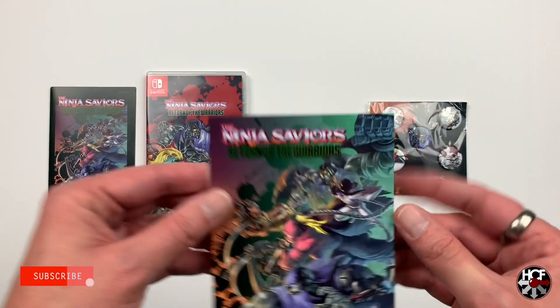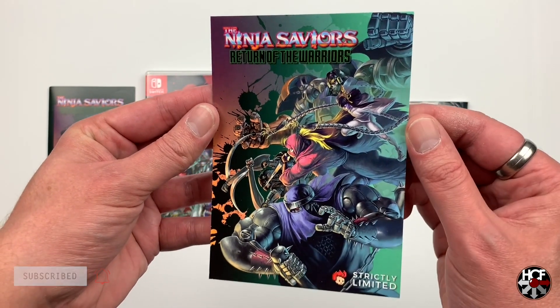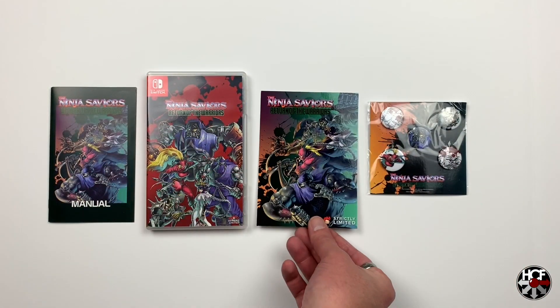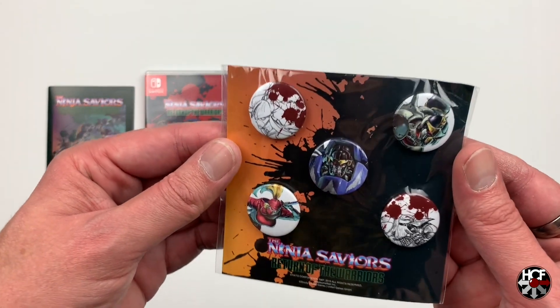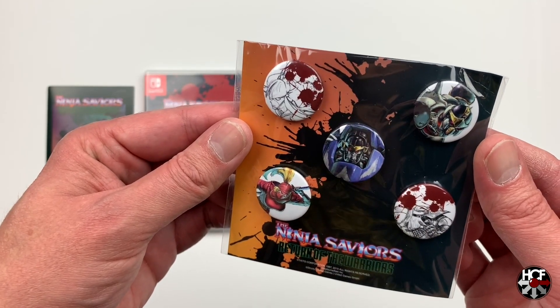Also included in the game, which is pretty standard for any Strictly Limited release, is a postcard which just has the alternate cover art on the front and is a standard postcard on the back. And also as an added bonus with this release, they gave us a really nice set of pins — a set of five with all the main characters on. That was a really nice added bonus.